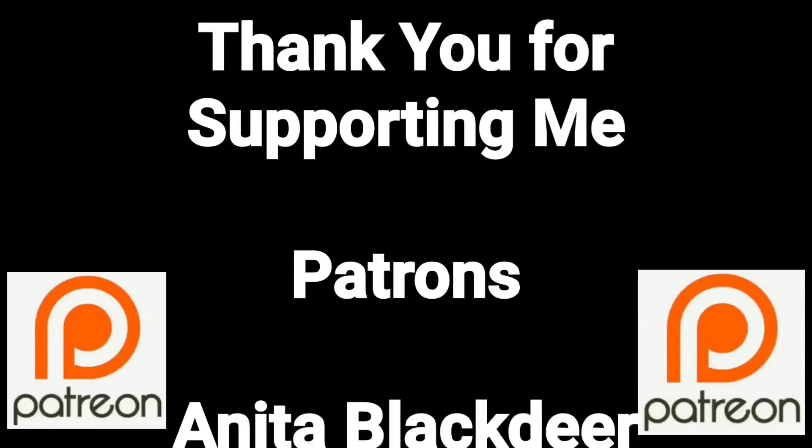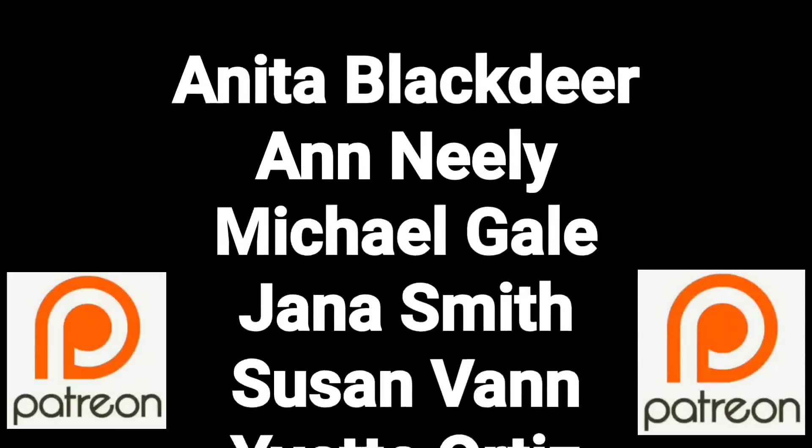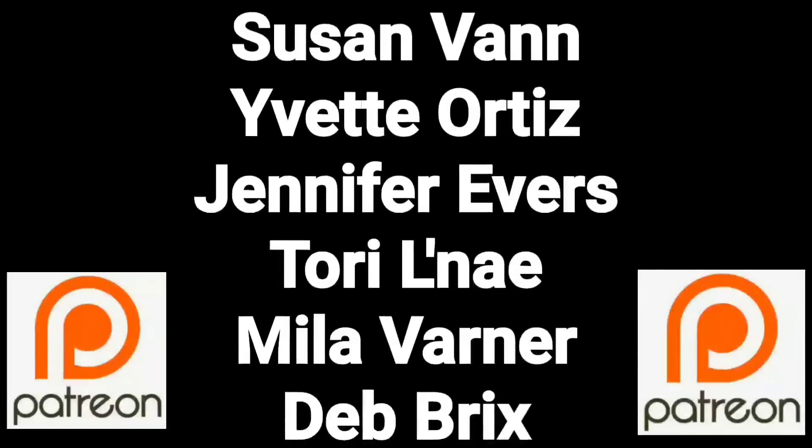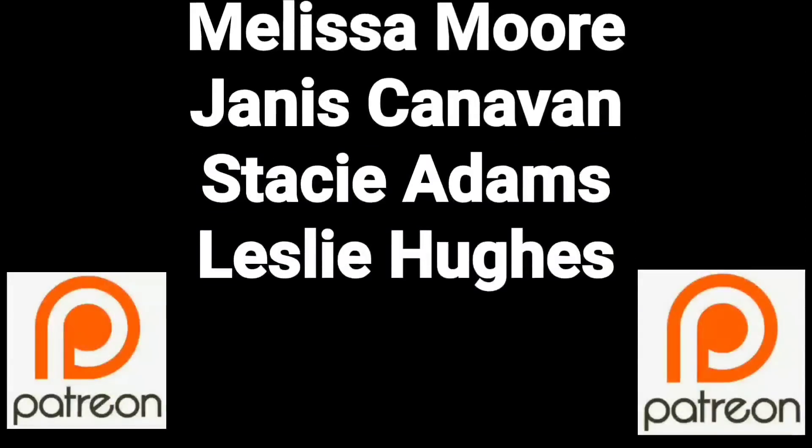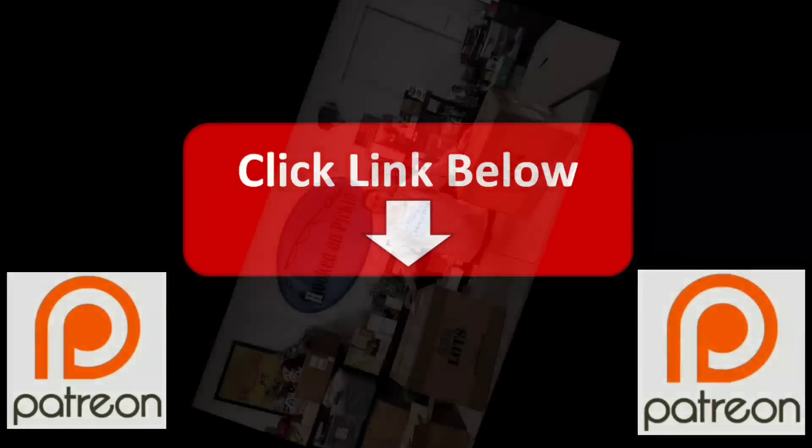You guys are a true blessing in my life. Thank you so much for helping me put this content out there to everyone. If you'd like to join these great people, please consider supporting me through my Patreon page. Check the link below.